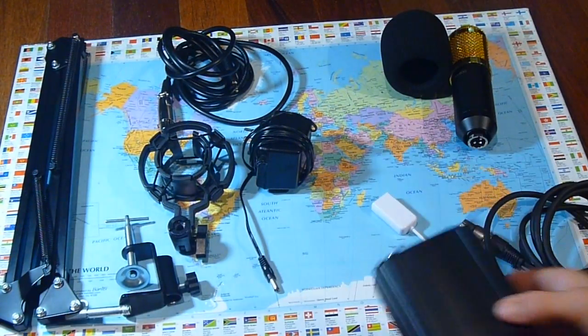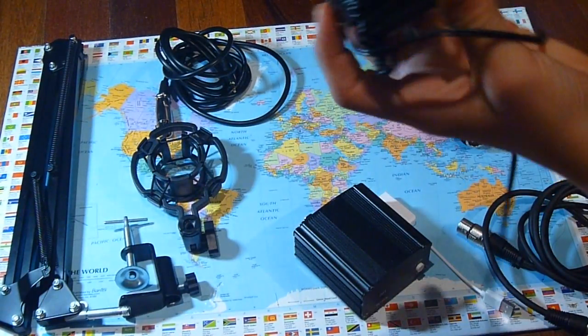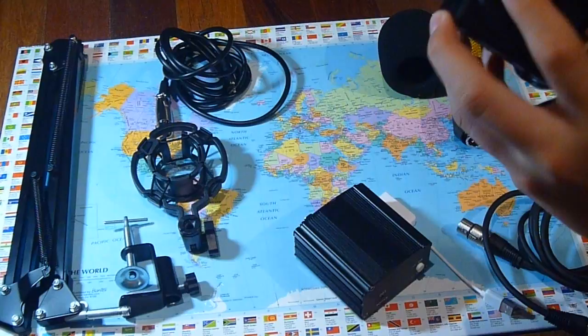By the way, this is all from China if you didn't already notice. The Phantom Power Supply is very light, but this is very heavy, and it's just an Australian adapter.